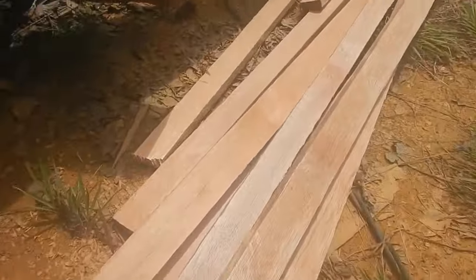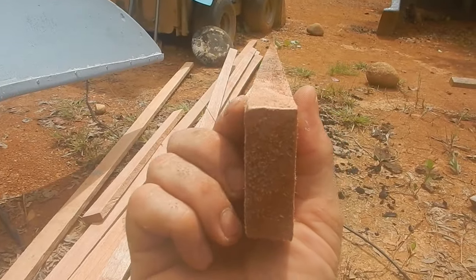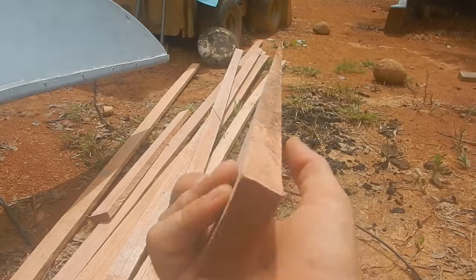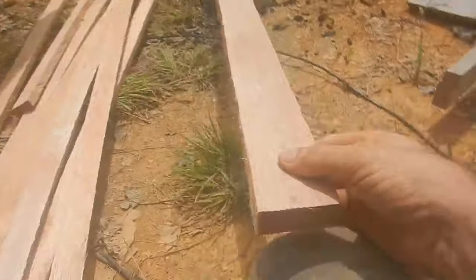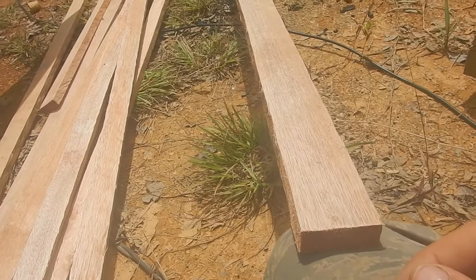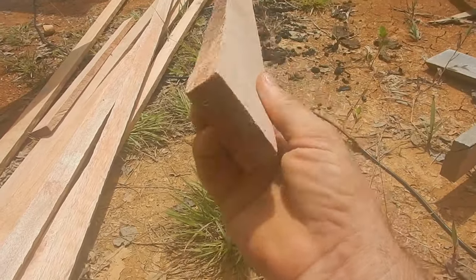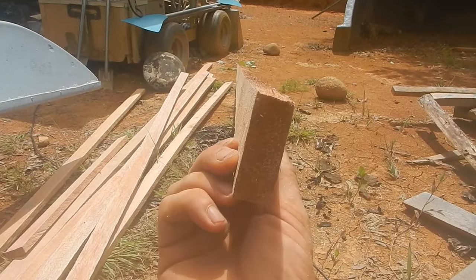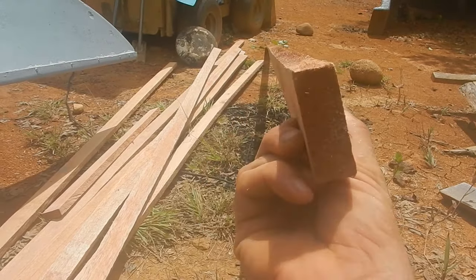I've got a bunch of strips of wood here, about two centimeters across — less than an inch. This surface and this surface are excellent, but I need it to be a specific set width and smooth on both sides. I'm gonna run it through my planer. The tricky thing is that if the board is standing up like this, I have to make sure it stays vertical and doesn't get screwed up.